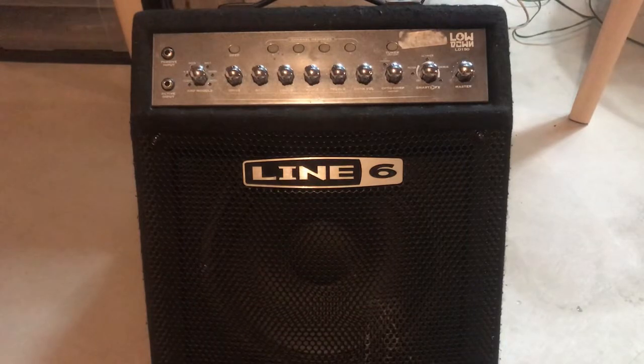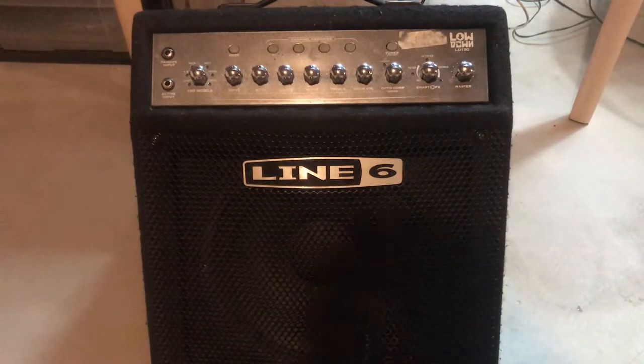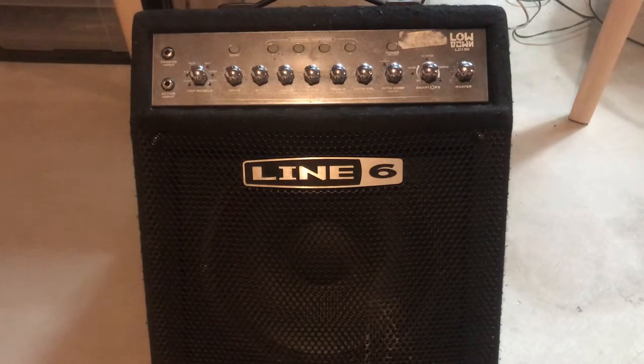The gentleman who dropped this off said the symptom was low output, so low volume. The nice thing about this unit is that you don't need a bass guitar to test it. If you're someone like me who does not have a bass guitar, you can simply plug in a 3.5 millimeter phone plug into the jack in the back and hook that up to your MP3 player, your computer, whatever you want. So I have it hooked up to my computer with a 432 hertz tone - simple and easy to hear. Let's turn it on and see if we get an output, and if so, if it's low.